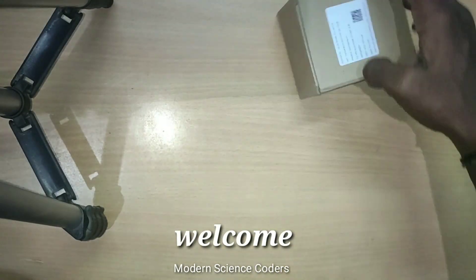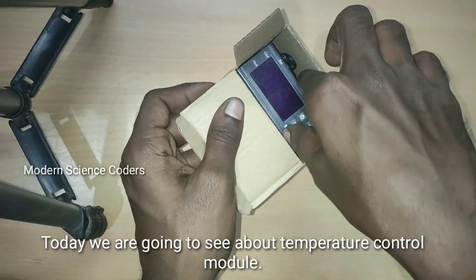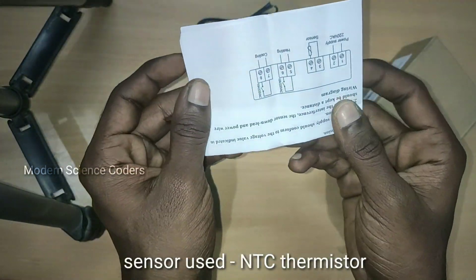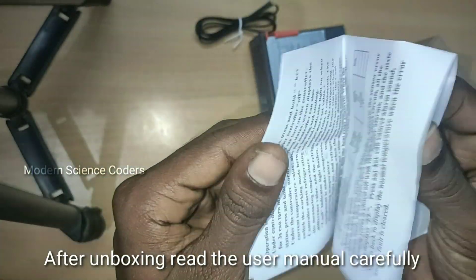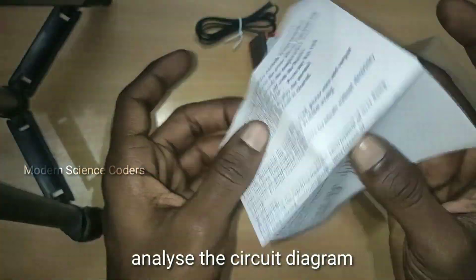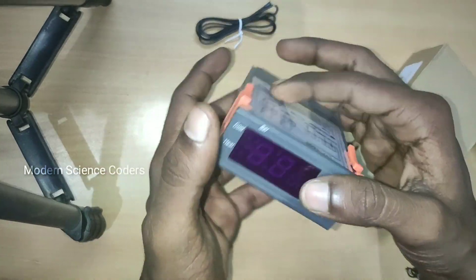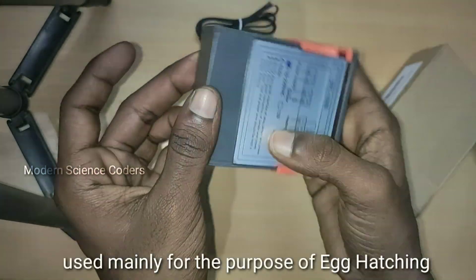Welcome to Modern Science Coders. Let's talk about the STC-1000 temperature control module. Let's unbox the temperature control module — you can also see a sensor and a user module. Let's verify the user module. Welcome back guys for another interesting video. This is the STC-1000 controller module.